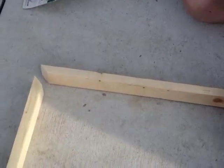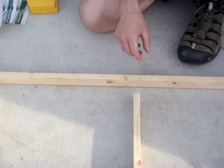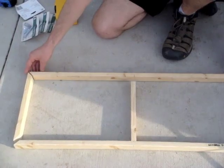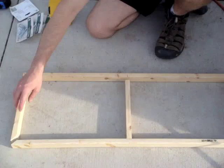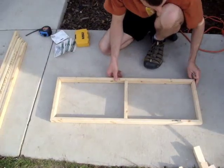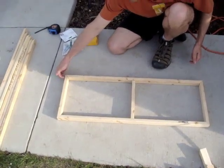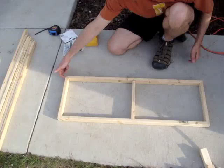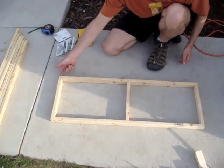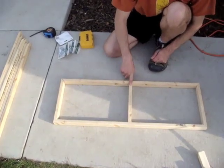Here's the center bar — it's cut straight and it's going to go right in the center to distribute the weight. After we get these, what we're going to do is put them all together like so. The first thing we're going to do is use the brad gun and nail in the corners, one on this side, one on this side, for each corner. We'll probably glue those corners too, and then use the brad gun to secure this board here.